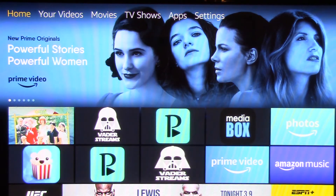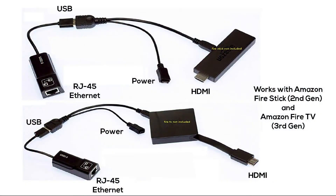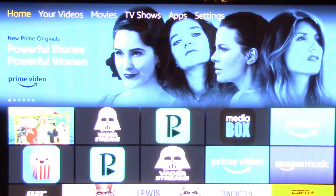Now we're going to connect this up — very simple. As you can see, that didn't take very long to hook it all up. Now when your Fire Stick starts back up, we'll go into network settings and you'll see the difference — you're hardwired right to your network.